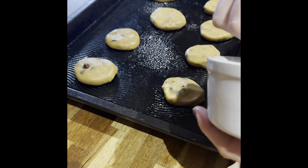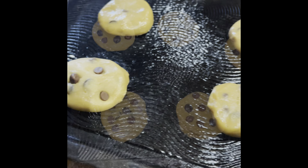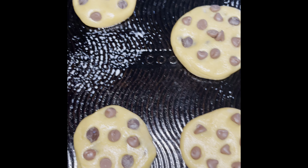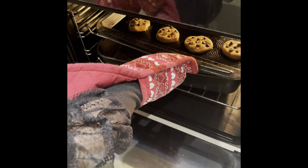With your leftover chocolate chips from earlier, press them into the cookies. Now my cookies are ready to go into the oven to bake for 15 to 20 minutes, depending on how chewy you like them. Make sure your adult does this part, as the oven is very hot.